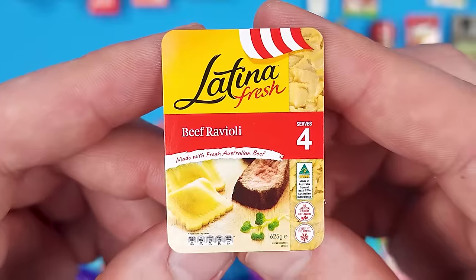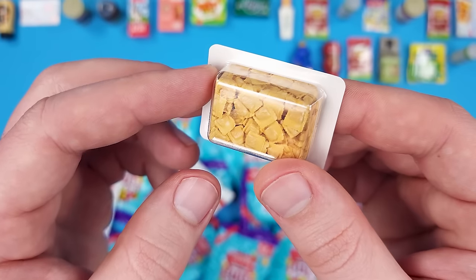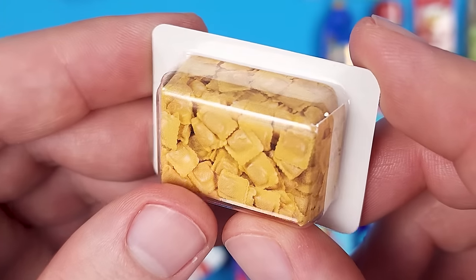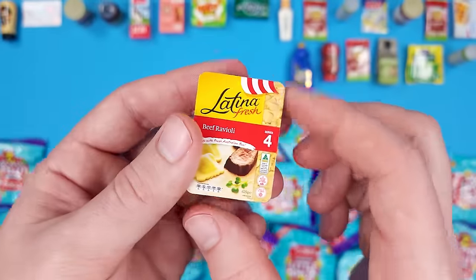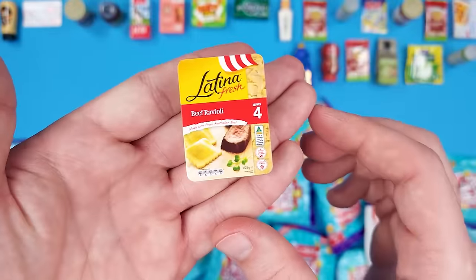Another new miniature — Latina Fresh Beef Ravioli made with fresh Australian beef, serves 4. Oh my god, I thought that was real! They did such a good job with that piece of cardboard in there. I actually thought it was real, and when I'm filming I'm looking through the camera, not straight at the products. It definitely fooled me. Awesome job with this one, Coles.